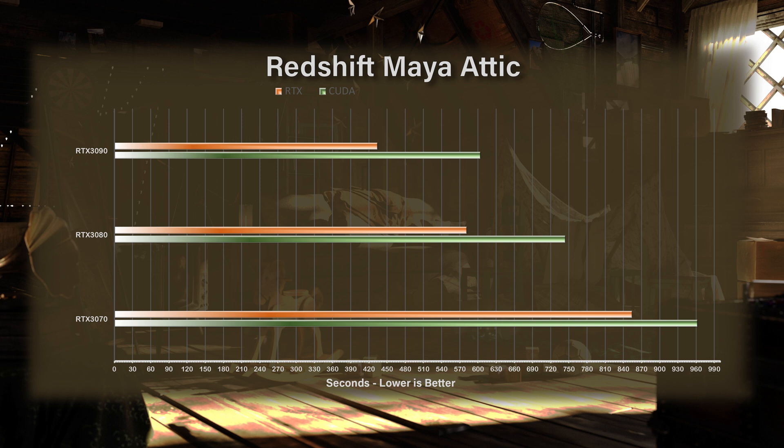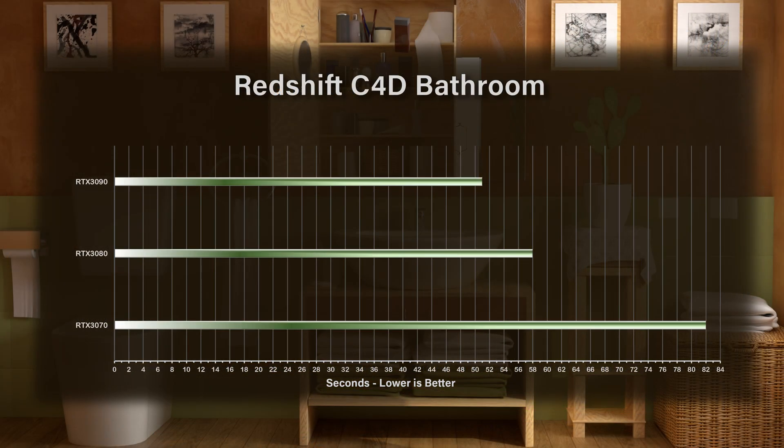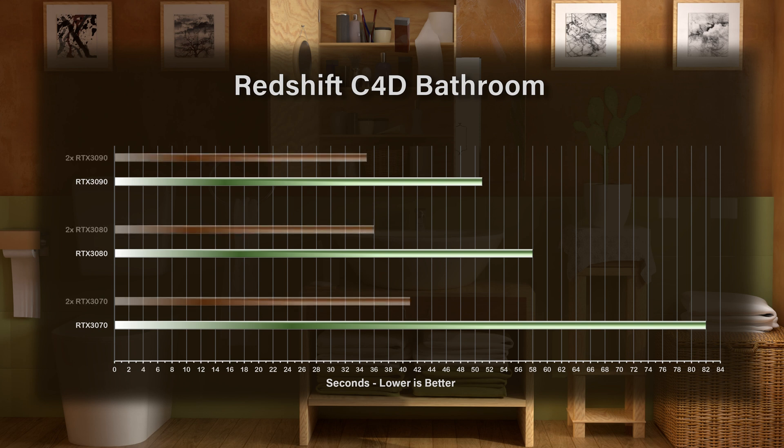When we look at something like the attic scene that's much more complex to render, one RTX 3070 took 16 minutes, where two RTX 3090s took five minutes. So if you're looking for a GPU for your production studio or you're an independent artist, you really do need to do some tests to understand the complexity of the scenes you'll be rendering, as well as your workflow. This is really the only true performance measurement for any of these GPUs.